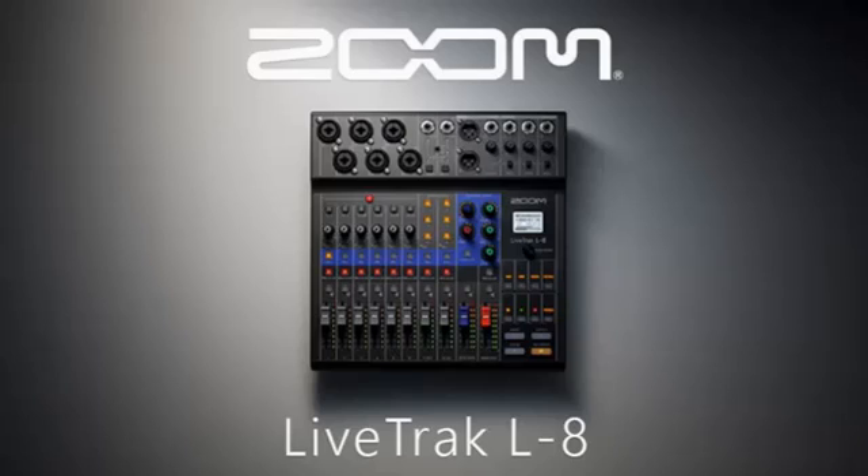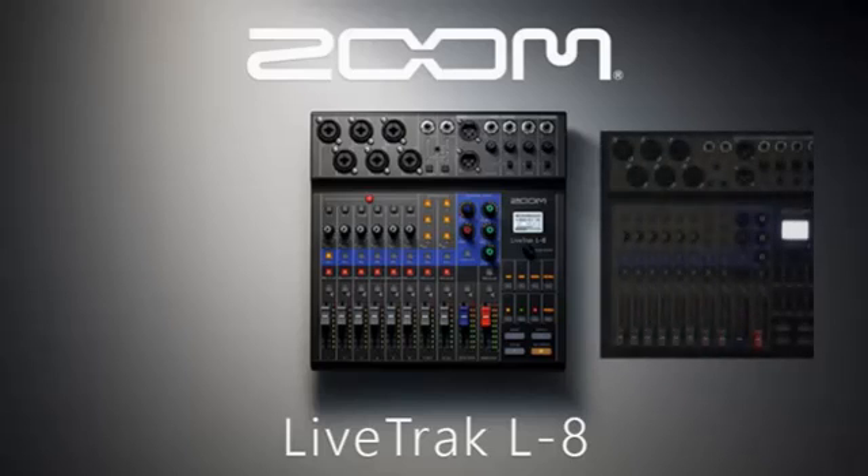So to start from a plain mixer setting, you have to reset all channels to remove the prior settings. The way to reset it is to move the fader up and back down again. This also applies to any tone, pan, and effects that need to be reset.